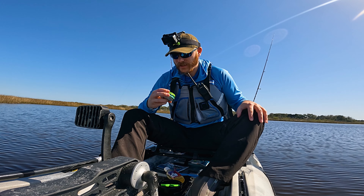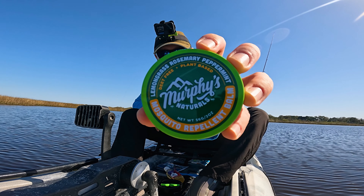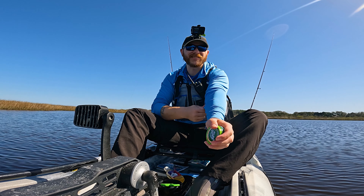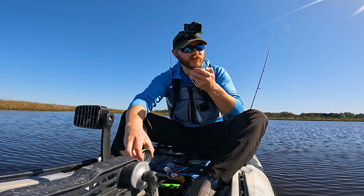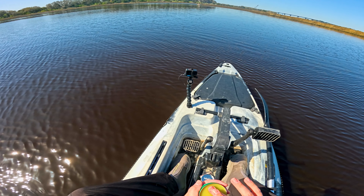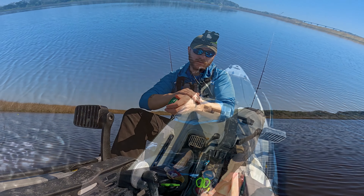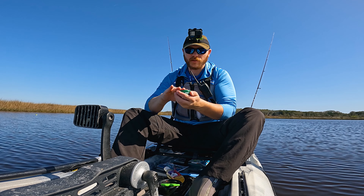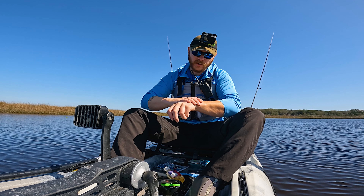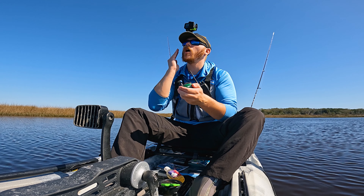We're getting absolutely torn apart by bugs out here, especially the sand fleas, the sand gnats, whatever you want to call them. So I got this Murphy's Naturals Bug Balm, mosquito repellent, all kinds of stuff. This stuff works wonders. Smells great - it's lemongrass, rosemary, mint, bunch of natural stuff in it. Definitely recommend this if you guys are fishing on the intercoastal or pretty much anywhere. It's not oily, it's not greasy. Put it on pretty much anything and it smells awesome.